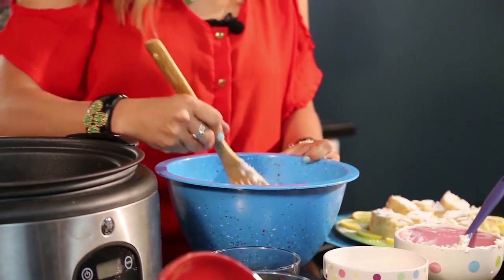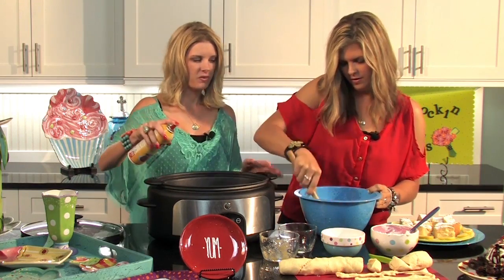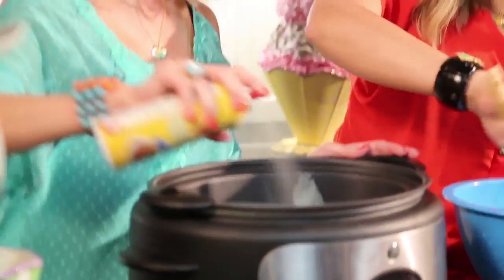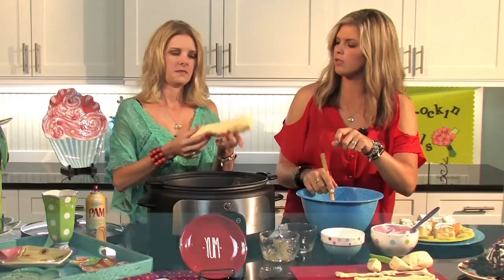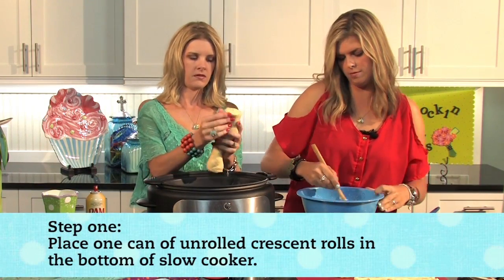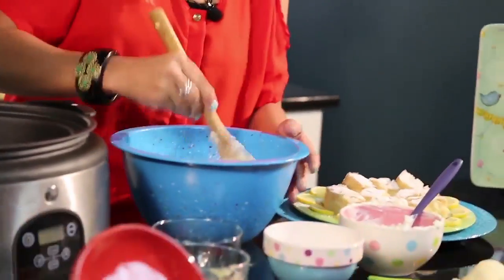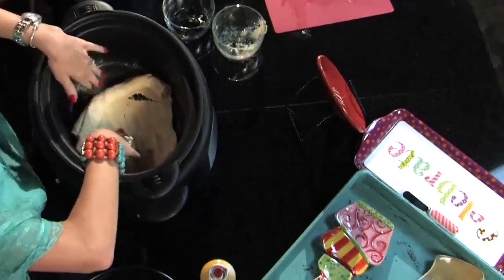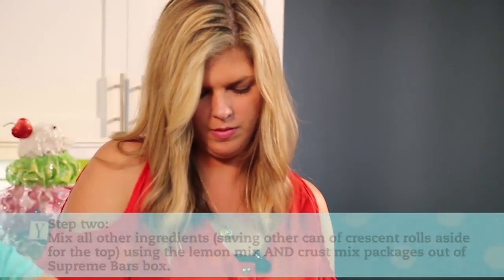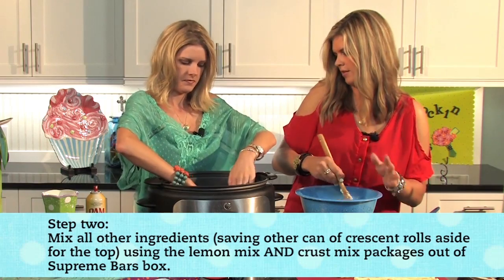Y'all, we are crocking in our new crockin' girl studio — we absolutely love it! What a better way to break it in than with desserts? While she's mixing, I'm going to spray the slow cooker using the spray that has flour in it. You're going to need two cans of crescent rolls for this recipe. Take one can, unroll it, and press it down flat in the bottom of the slow cooker. We are using an oval non-stick six-to-seven quart slow cooker.